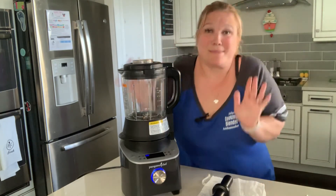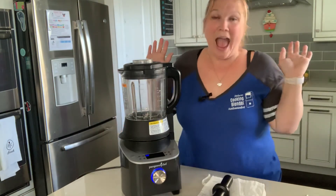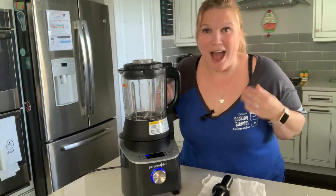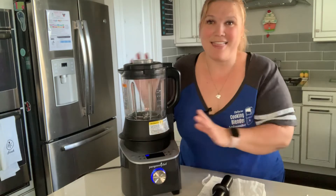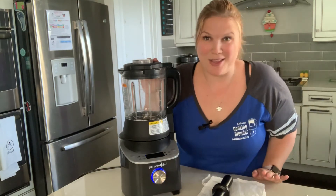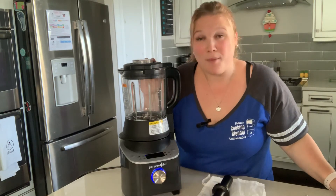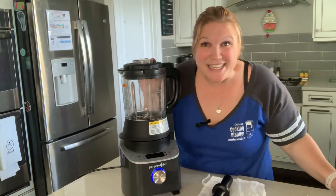This is the bomb — this is what you want. I'm so excited to reveal it. You guys need it in your kitchen. Stay tuned for other videos — I'll be posting pictures about all the magical things we're going to be making. You can make it in your very own kitchen with your very own brand new deluxe cooking blender. Thanks everybody for watching — stay tuned next time!